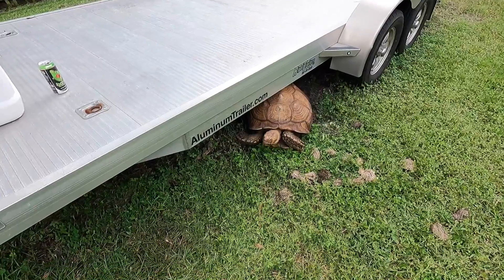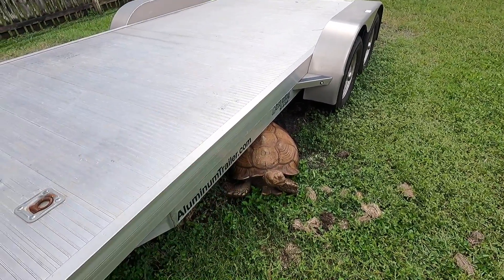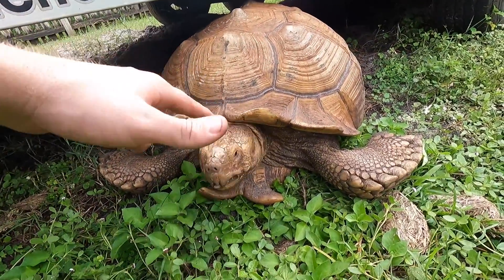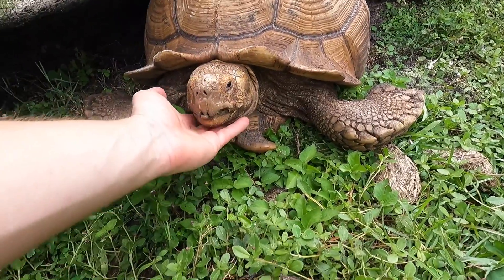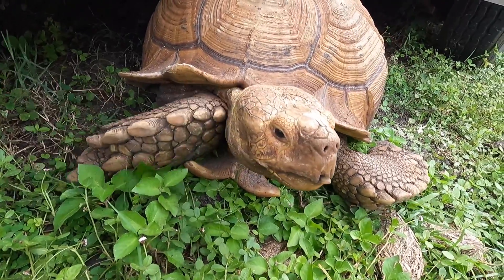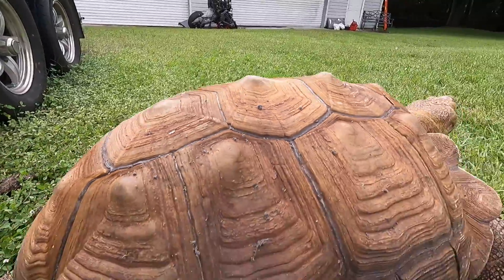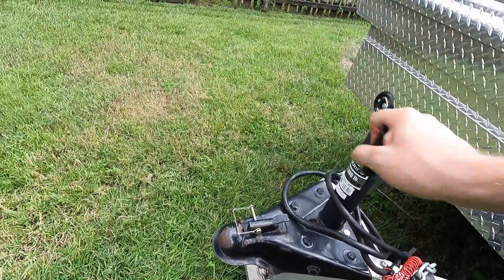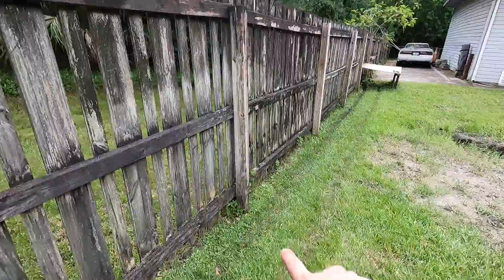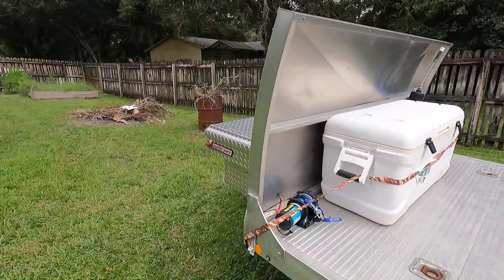Bowser the tortoise had to come check out the winch install — it's an Anvil winch, 4,500 pounds. Bowser, in case we ever need to pull you, we could pull you too. He's getting a little beak — gonna need to file that down or trim it. Sometimes their beaks get a little bad and he just rubs up against stuff. Look at these two trails in the yard — that's from Bowser just walking back and forth all day, patrolling the yard. Install is done, we're ready to rip!